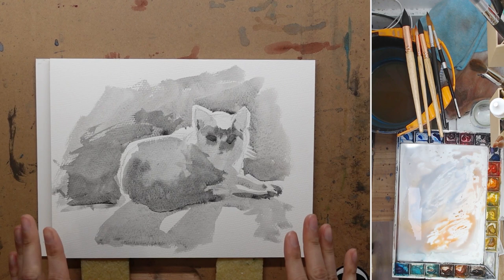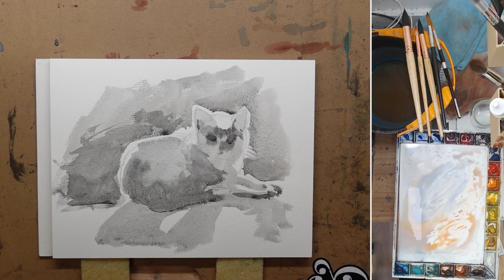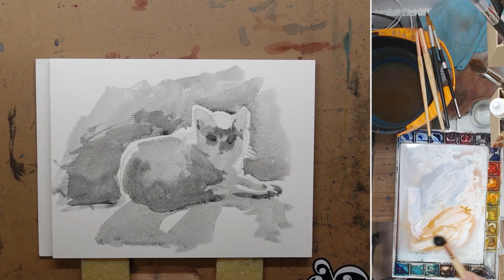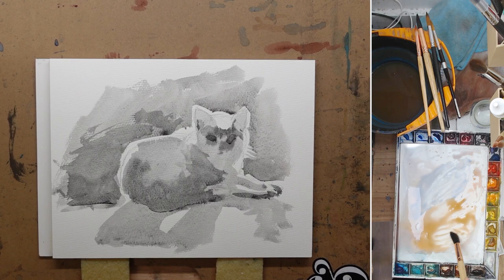Here we have a quick value study of a cat. You can tell where the lighting is — it's backlit, so you can see the rim light of the cat. This is just a value study; the finished painting is already done, but I want to use this as an example of how to do glazing. I'll mix a warm color and add plenty of water, because you don't want your color to be really opaque. In terms of what color to use, that's really up to you. There are some semi-transparent colors, some staining colors, but as long as you add enough water, they will all be transparent. So if I just paint over that, doing a glazing.